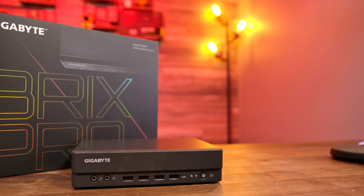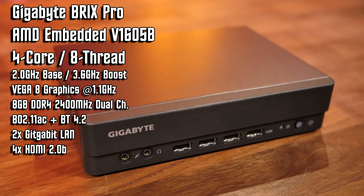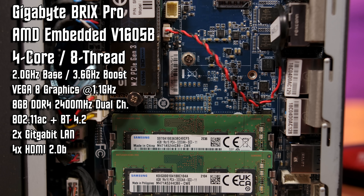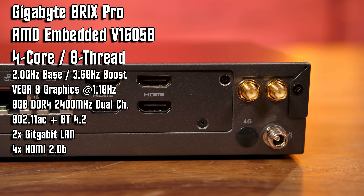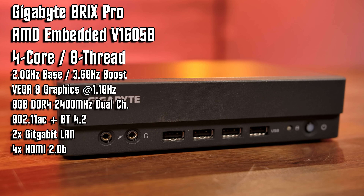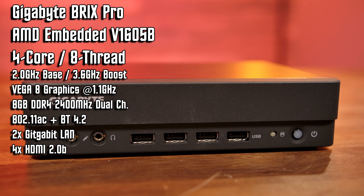On my right is the Gigabyte Brix Pro, an AMD-powered system based off the Ryzen V1605B embedded APU. It has a 2 gigahertz base clock and a 3.6 gigahertz boost, as well as Vega 8 graphics onboard. This system is available as a bare-bones kit, so you will need to install your own memory and storage. I went ahead and threw in 8 gigabytes of 3200 megahertz Samsung DDR4, but it seems to peak at just 2400 megahertz, plus a 250 gigabyte 860 EVO drive. The port layout includes four HDMI 2.0 ports supporting 4K60, dual gigabit ethernet, four USB 2.0s, two USB 3.2s, 802.11ac, and Bluetooth 4.2. The bare-bones kit will run you $279, another $40 for 8 gigabytes of DDR4, and $45 for a 250 gig storage drive, bringing your total to $364 direct off Amazon.